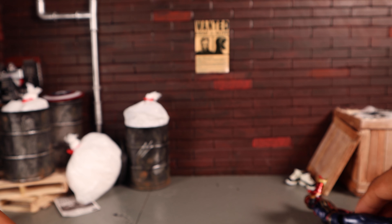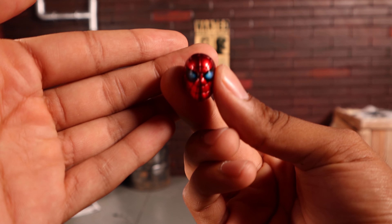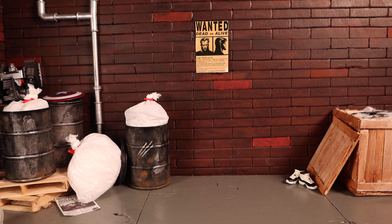He comes with three head sculpts. The first one, straight out of the packaging, is one of the most accurate Iron Spider heads we've gotten from any company. However, his eyes should be all blue, not just a blue circle in the middle — the specific reference looks like a single frame right before his eyes turn red, so that's a bit inaccurate.